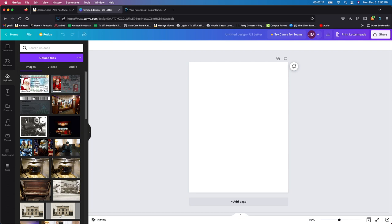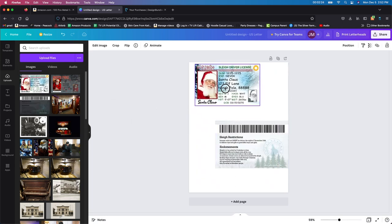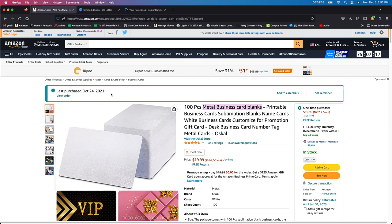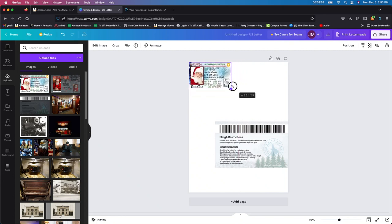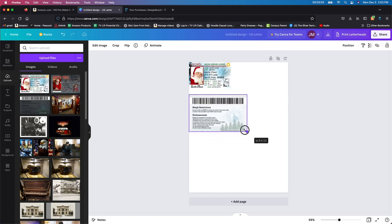Going on with this, I'm going to use these two files I already uploaded into Canva. I'll drag them over and resize them. The size I'm going to use is 3.6 by 2.3 inches — yours could be different, so check your files. I purchased these metal blank sublimation business cards back in 2021, and I'll leave a link in the description below. So I'm dragging this and you can see it says 3.6 by 2.3 — that's exactly what I want.